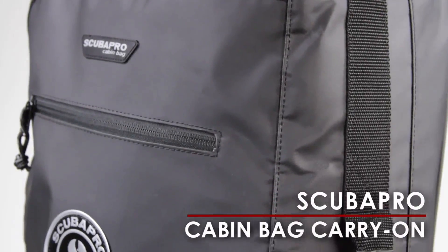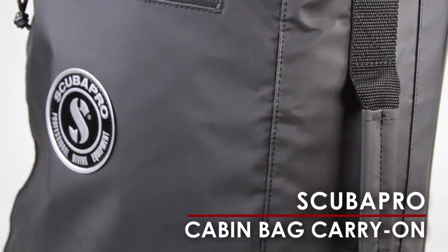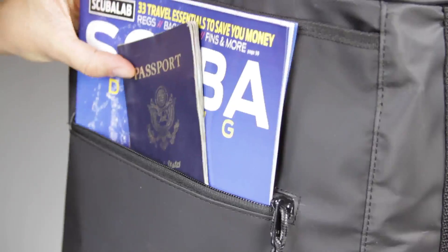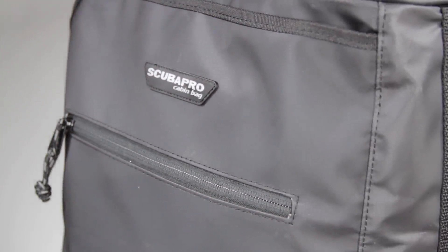ScubaPro's Cabin Bag is made of smooth finish tarpaulin, a unique long-wearing PVC material. The bag offers a large main compartment equipped with elastic straps to secure the load. For smaller items, a mesh pouch is located on the inside of the lid. The zippered sleeve on the outside of the lid is large enough to stow an iPad, magazines, or travel documents.